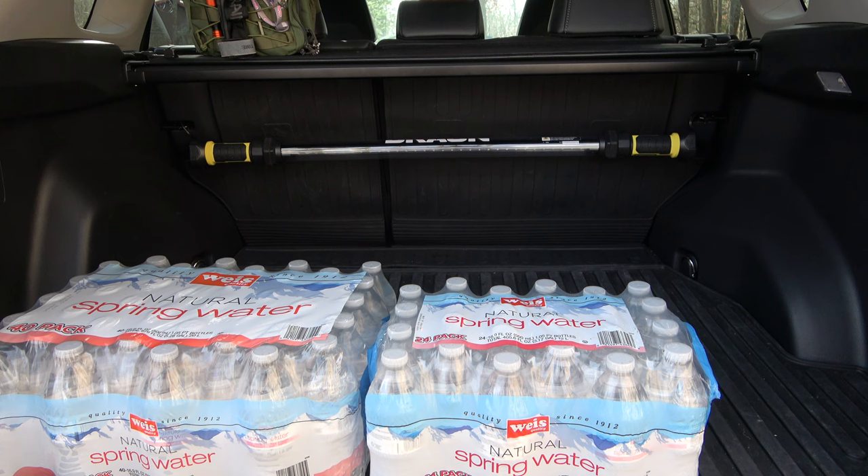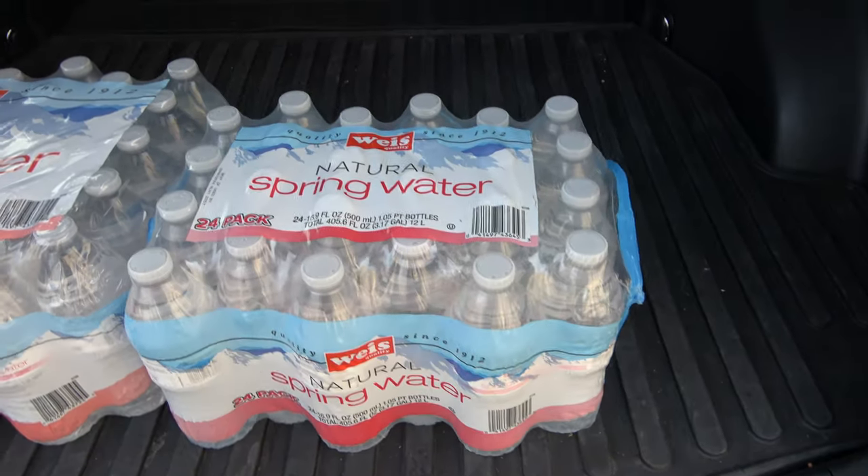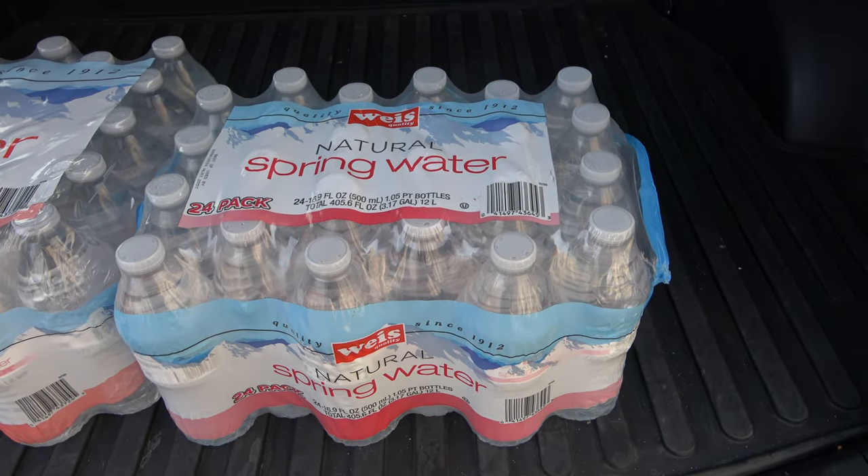So if you're used to buying cases of water like this — we have a larger case and a smaller case — and you store it in a pantry or somewhere in your house and you're grabbing from it, you have to do this. Even if you buy this and take it out of the plastic packaging, this is still a way easier way of doing it. Let me show you with the small one here because I'm going to have to carry this in open, which is a little harder.